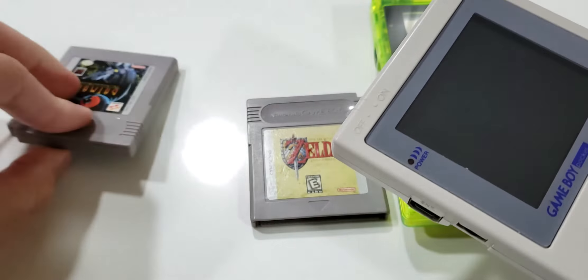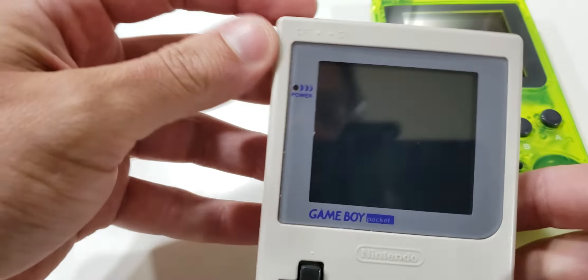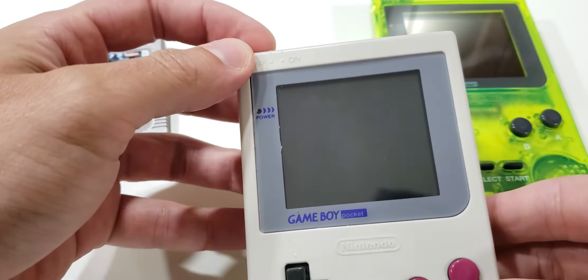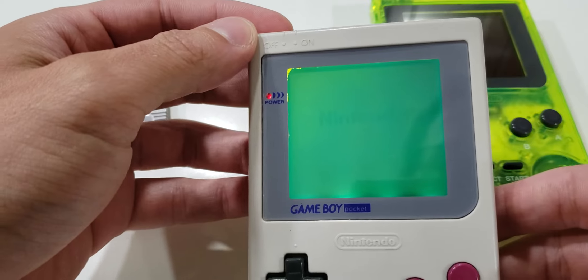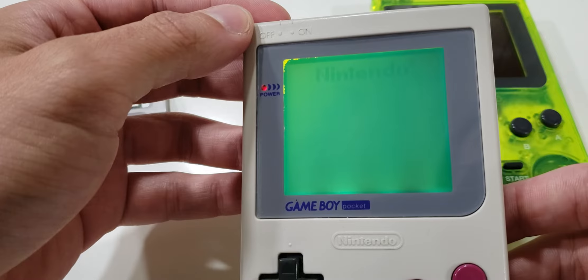So now let's pop in my EverDrive, and without adjusting anything — no contrast or volume adjustments — power on the system, and you see how deep of a dive the contrast takes, and the system reboots itself.